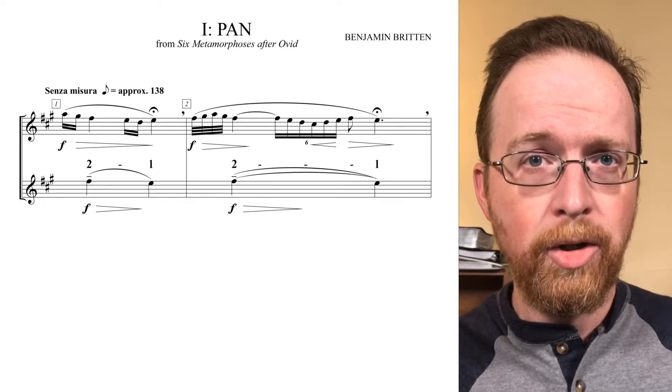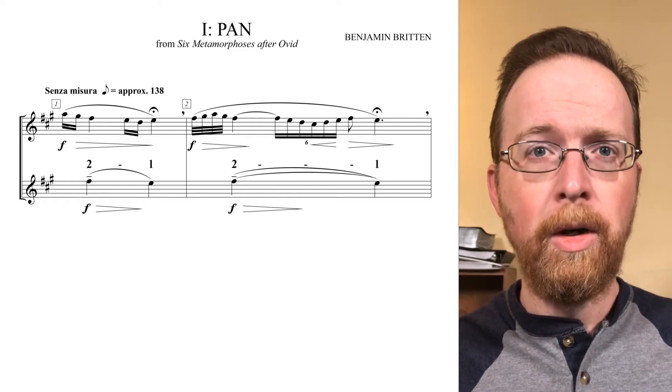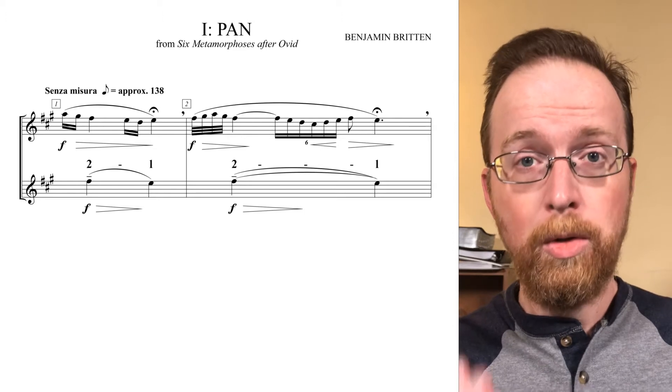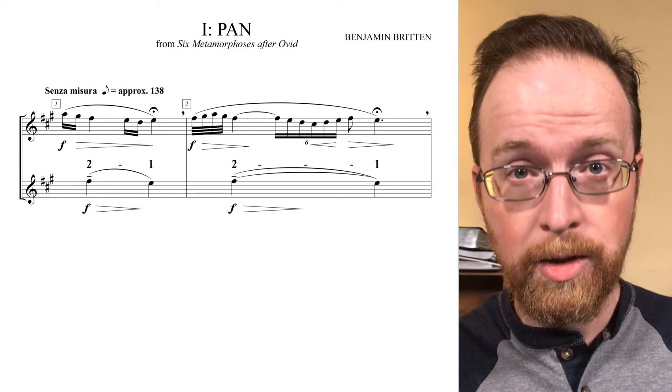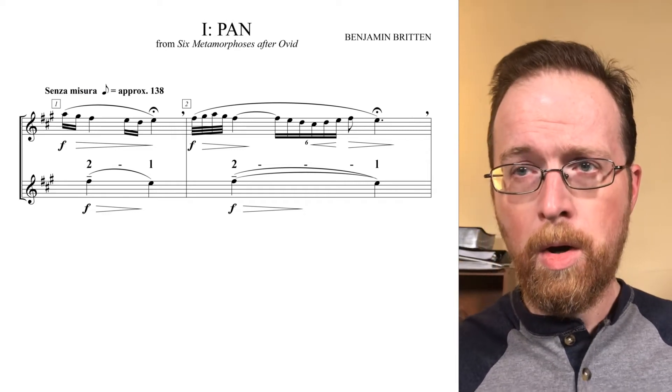The dynamic indication isn't merely stating that we should start loud and get softer. It's following the stress-release pattern of the psi motive. Two is stress, one is the release of that stress. Two, one.